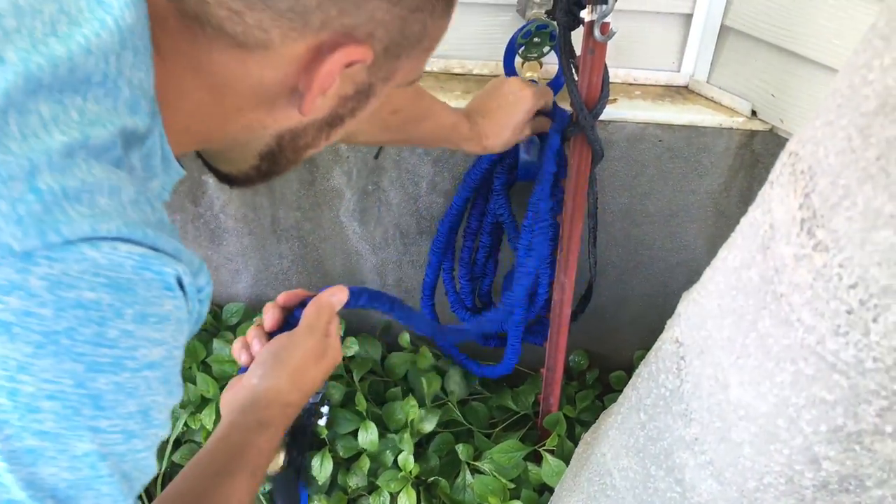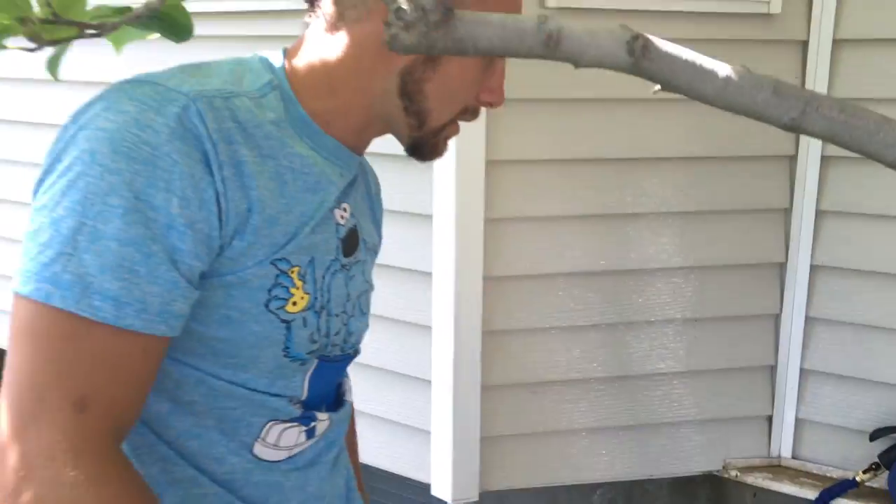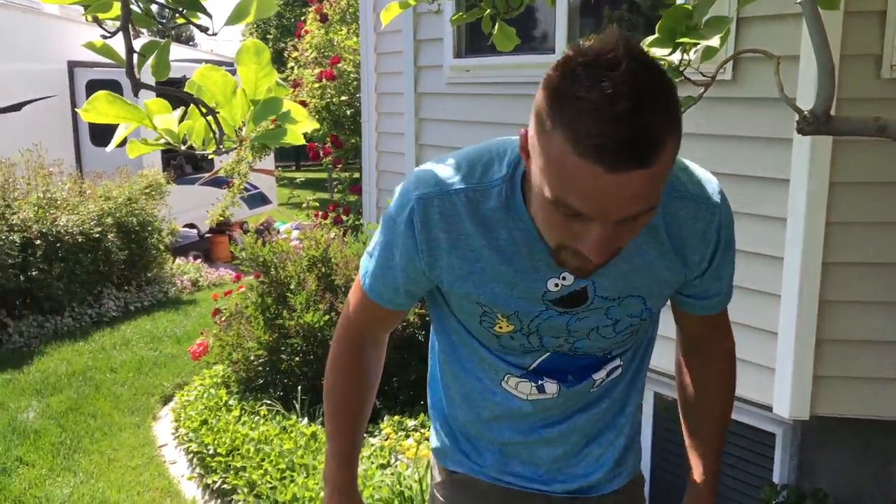Great little product. I like it — a lot more convenient than having a big giant hose reel. So if you liked this video, go ahead and hit the subscribe button for me. Thanks for watching.